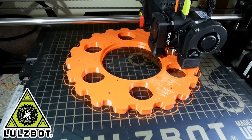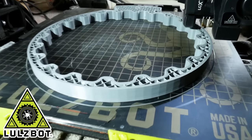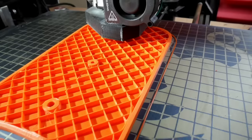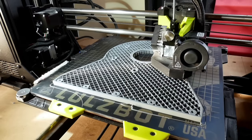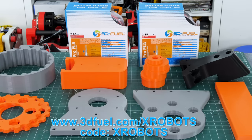Thanks to Lulzbot 3D printers for supporting my channel — it makes it much easier to get all the projects done on time when I've got quite a few printers. Here's a big arm that's going to go on the outside which we'll be using for torque testing, and a bunch more parts getting printed. Thanks to 3D Fuel for the filament for this project — you can now get 10% off at 3dfuel.com with my special code and link.